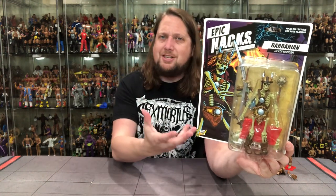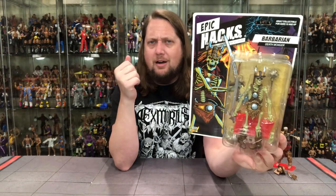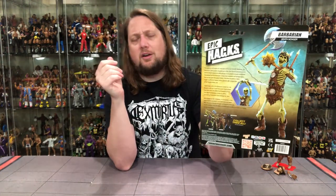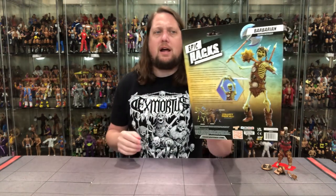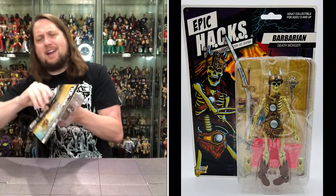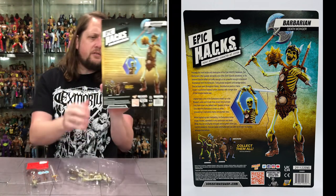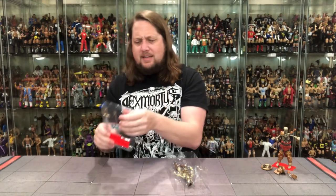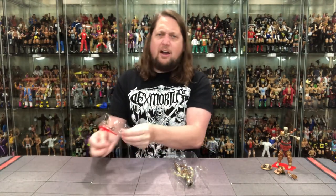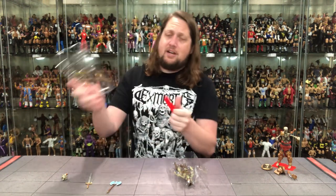Now the Barbarian — very similar packaging design, of course, with the Barbarian instead of the Gladiator. Epic Hacks — the Barbarian, 'The Deathmonger.' Same blurb on the back, beautiful glamour shots. Let's get the old Deathmonger out of the package. We get the stand once again, a big old sword, a big old axe, and a big old mace — which reminds me of Hawkman. Shout out to my dad, Hawkman fan number one — Hawkman would always swing that thing around back in the Super Friends era.